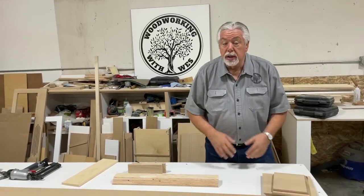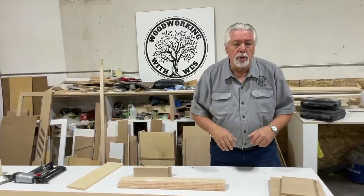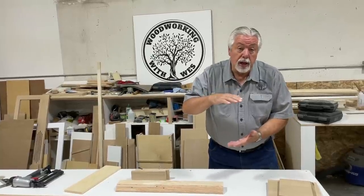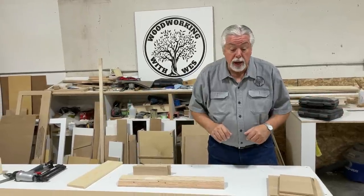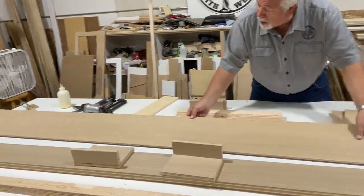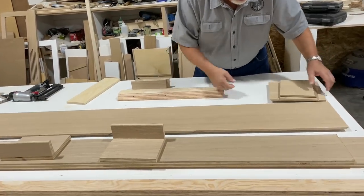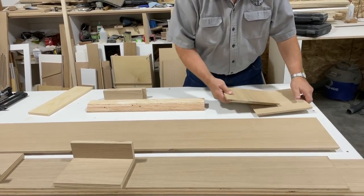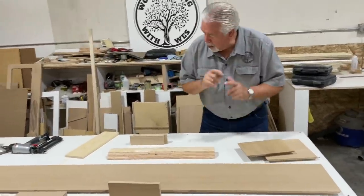We're at the shop now ready to get started building our box beam mantle. We had taken our measurements at the job site. The size of our mantle is going to be 10 inches high, 7 inches deep, and 96 inches long - quite a large mantle. This is all out of riff cut white oak. Here's our face piece, our side pieces, and the top and bottom pieces with some braces. We're going to be putting a French cleat in.